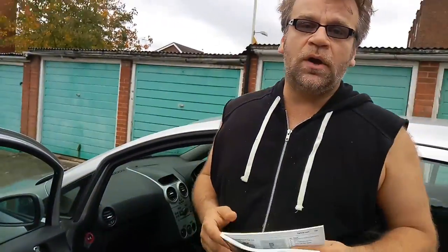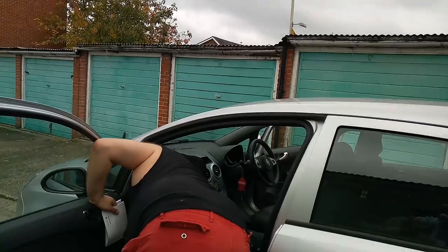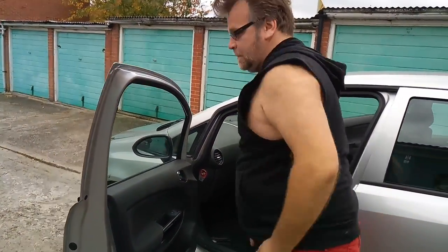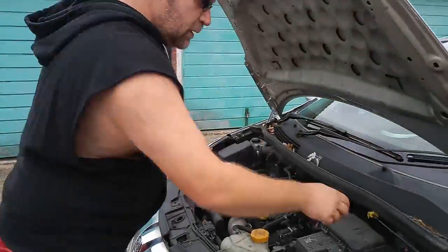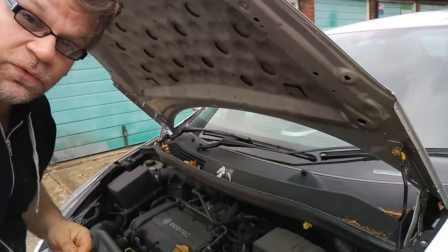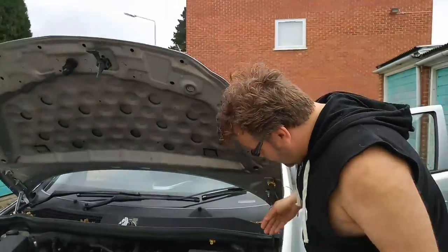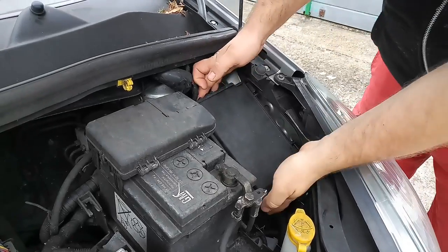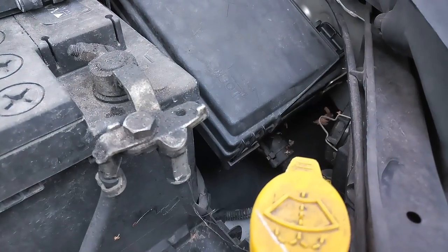We are going to open up the bonnet and find that little fuse box. I did the whole thing a couple of days ago so it should be straightforward. This is the fuse box.